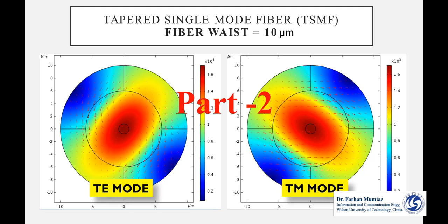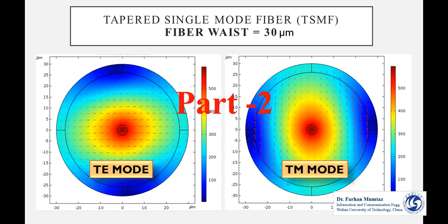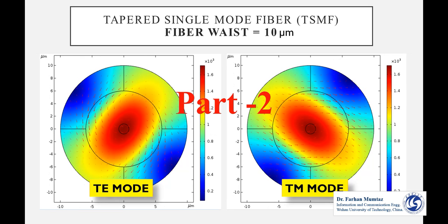Hello to everyone, welcome to my channel Dr. Farhan Muntaz. I hope this platform will give you a lot of learning and improve your hidden skills. If you like my videos, please subscribe, like, and share my videos to your friends and scientific community. In this video, I will show you how you can build tapered single mode fiber with a diameter of 30 micron and 10 micron.